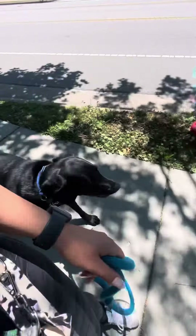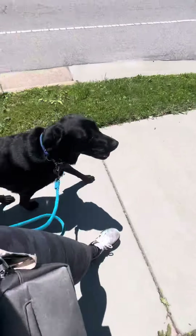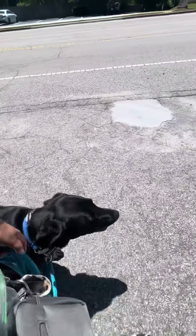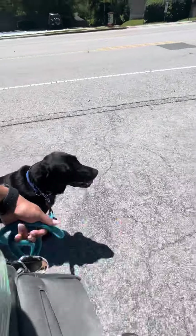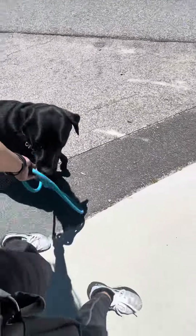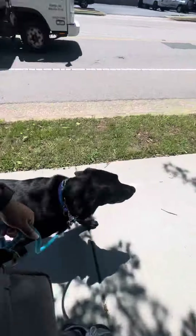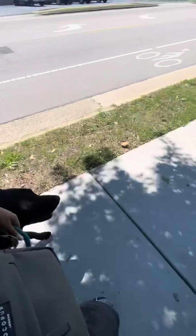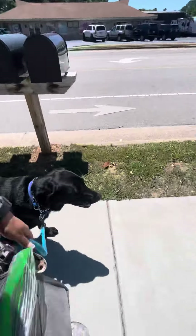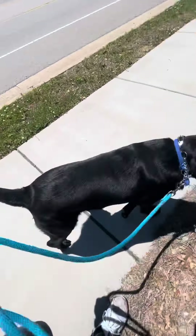You grab the finger that my treat's not even in! Good boy, good boy. Nice job — yes. He keeps correcting himself — good boy, good boy. He's been doing so good. I didn't realize how long I was walking him in a heel for. Good job, handsome.